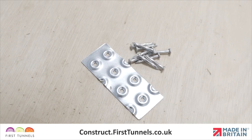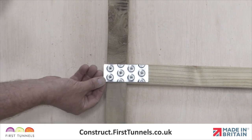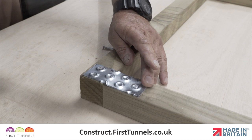We will now strengthen the joints with nail plates supplied in the door furniture kit. Position a nail plate centrally across the joints and nail into place using twisted nails. Nail plates only need to be added to one face of the door.